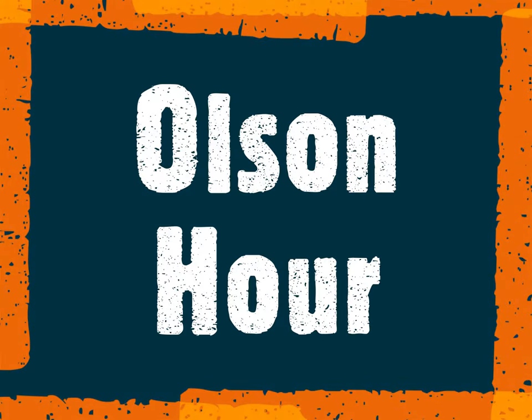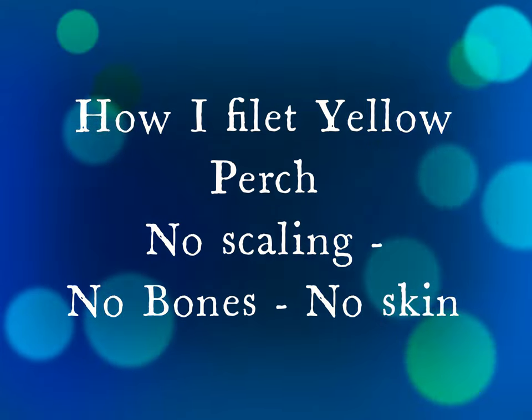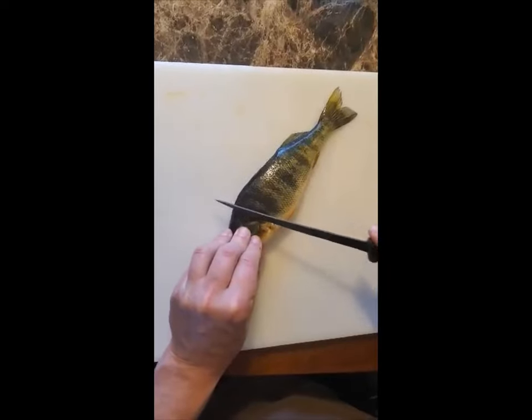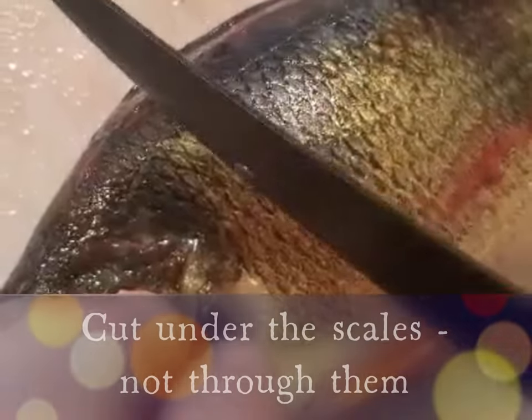Hey guys, welcome back to Olsen Hour. Today I'm going to show you how I fillet a yellow perch. There's a lot of ways to do it — this is the way I do it. First I make a cut right across behind the head, behind the fin, and I go under the scales.